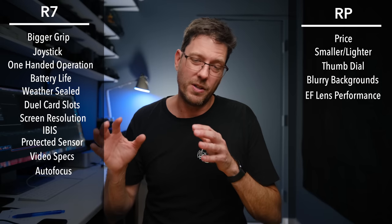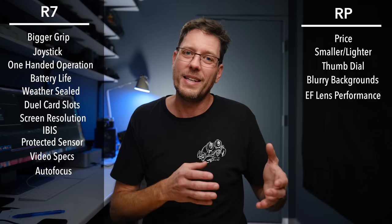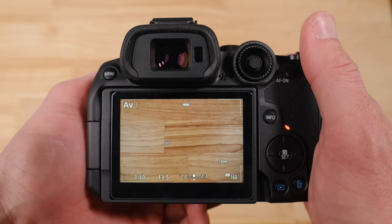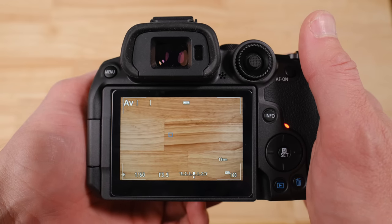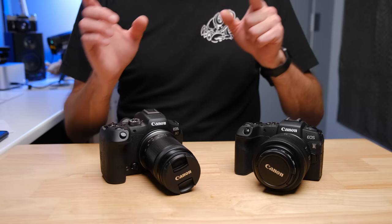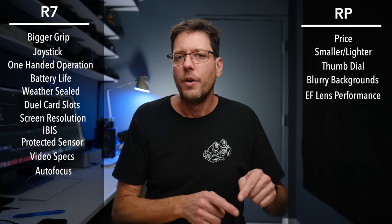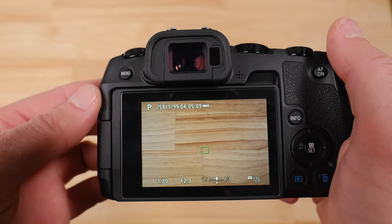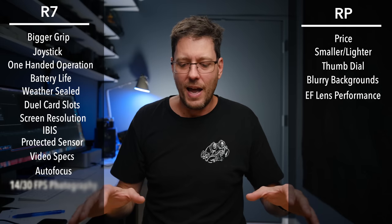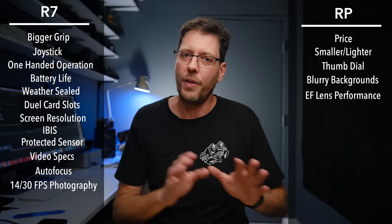In addition to the much better autofocus system, the R7 gives you 14 frames per second in mechanical shutter mode and 30 frames per second in electronic shutter mode — almost unheard-of specs at this price point. The EOS RP, if you want autofocus tracking, only gives you four frames per second in mechanical shutter. So for sports, wildlife, and fast action, the R7 is way, way ahead of what the RP can do.